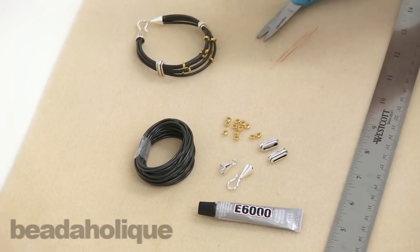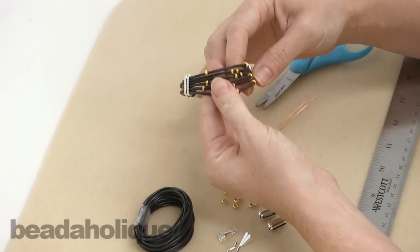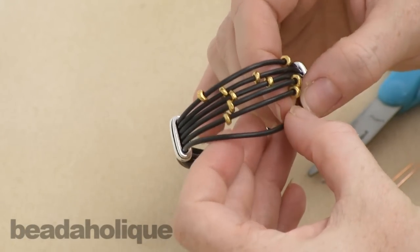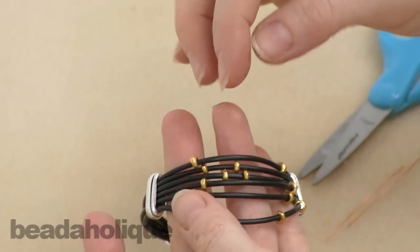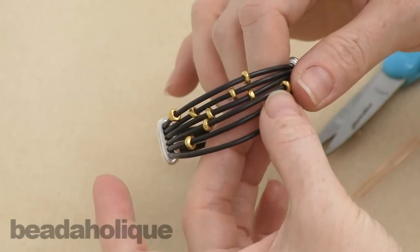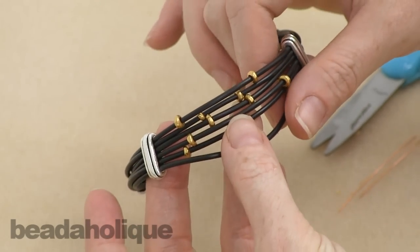Hi, this is Julie with Beadaholique.com and I want to show you how to make the abacus bracelet, which is an exclusive kit from Beadaholique.com. It's named because it has these little slider beads which are very reminiscent of the beads on the abacus, which is an ancient counting tool.